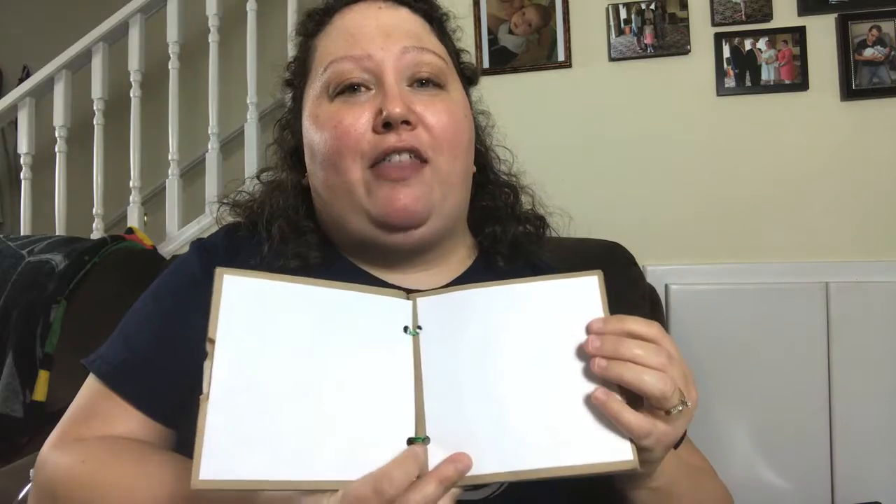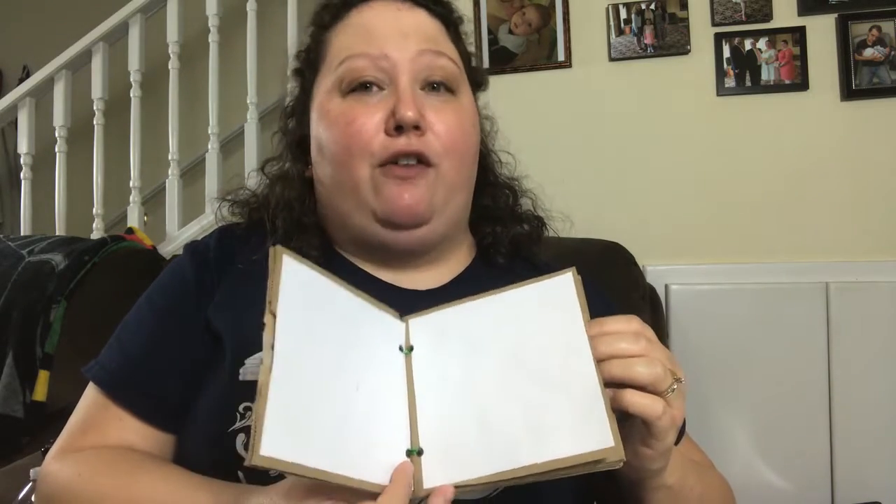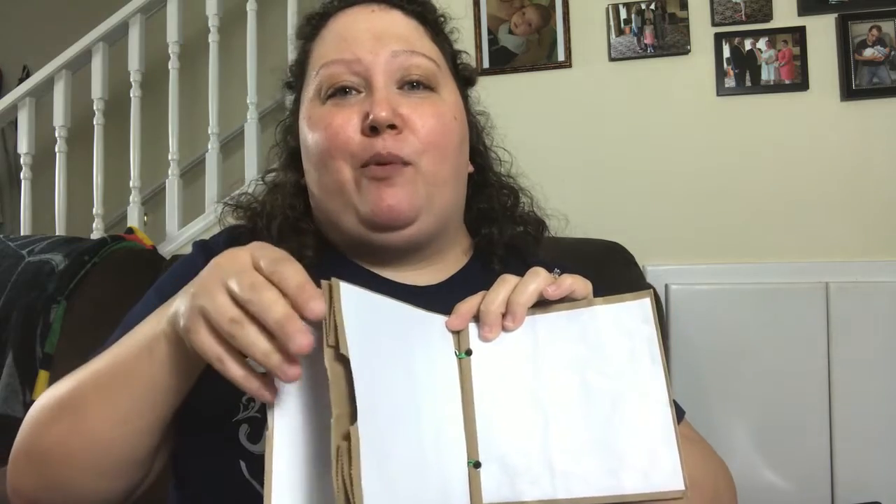This is a really easy project that you can make from items that you have around the house. With your journal you can use it to record things that you're finding outside like leaves or flowers. You can even record animal tracks that you may see in the ground. The way that we design this, it comes with some really handy pockets for storage.